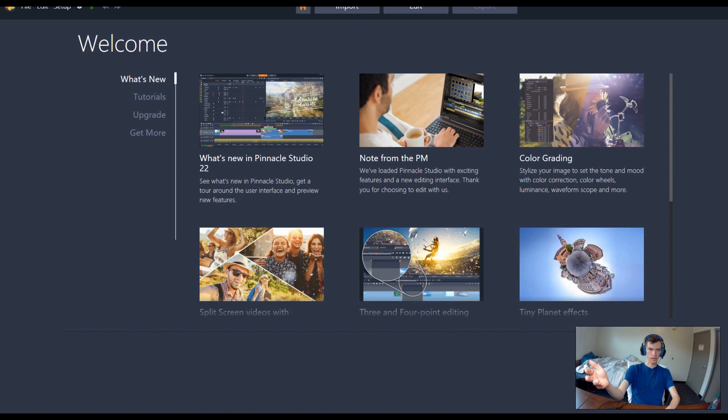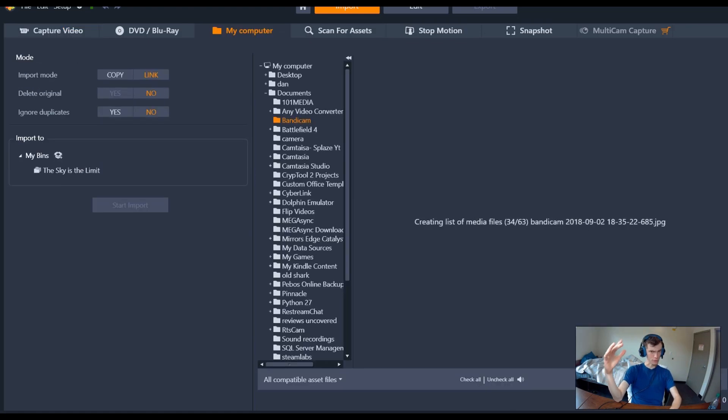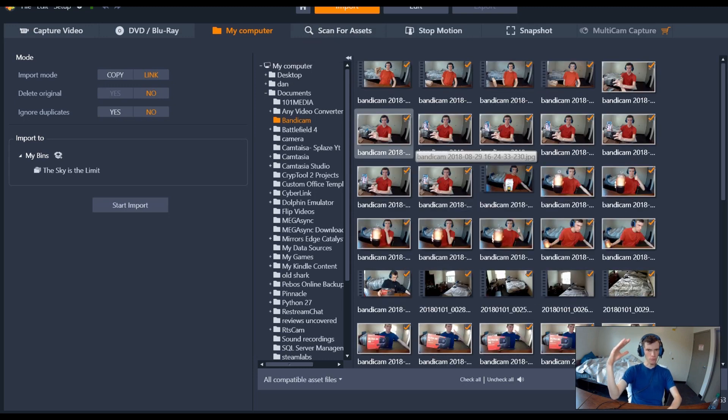I've read all the different boards and everybody says get Camtasia — it's the best for YouTube, and I do agree. However, I don't have $300 to shell out for Camtasia Studio 9. I was using a pirated copy of Camtasia 8 and it was a mess. So I invested in Pinnacle Studio 22 — with a student discount, I spent less than $50 total, and I'm really happy with what I'm getting.